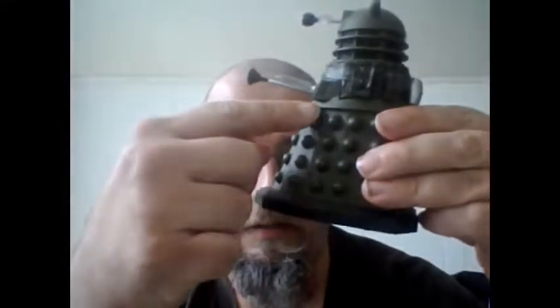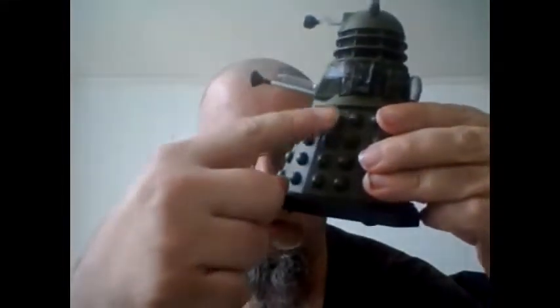Or at least getting some of the parts ready. What we're going to do is start with what would be called the Dalek Bumps. To show on the little guy here, all these little things right here.